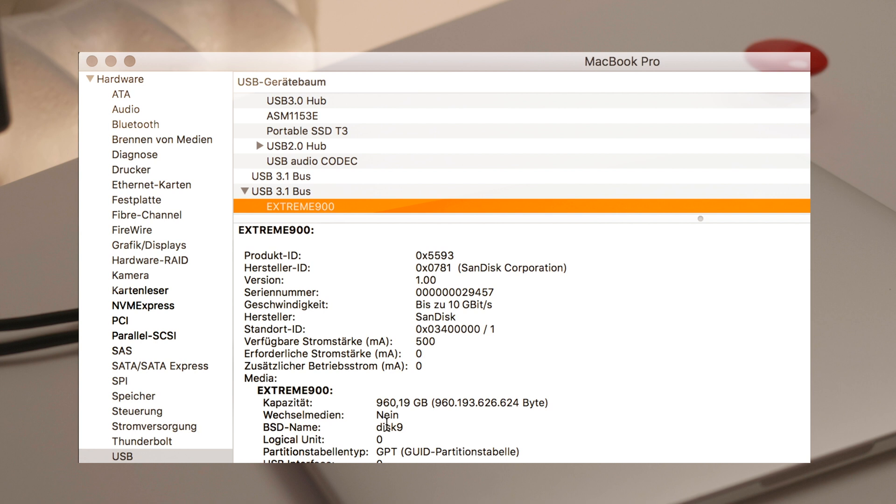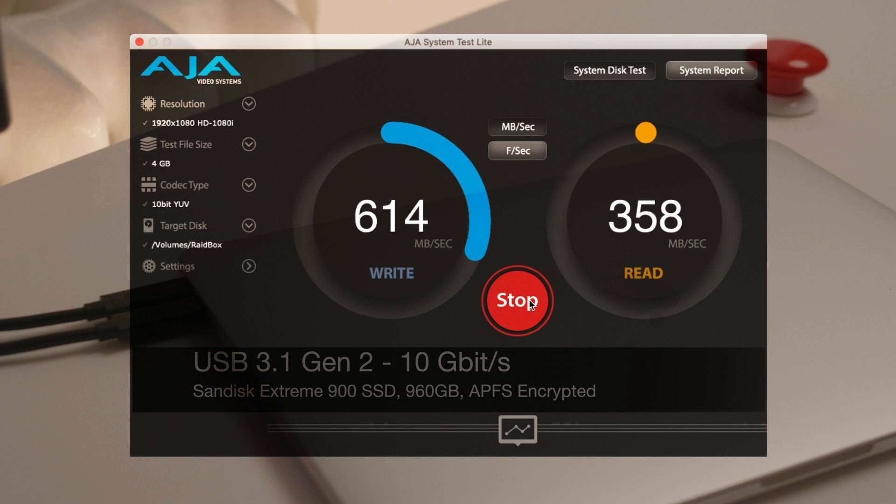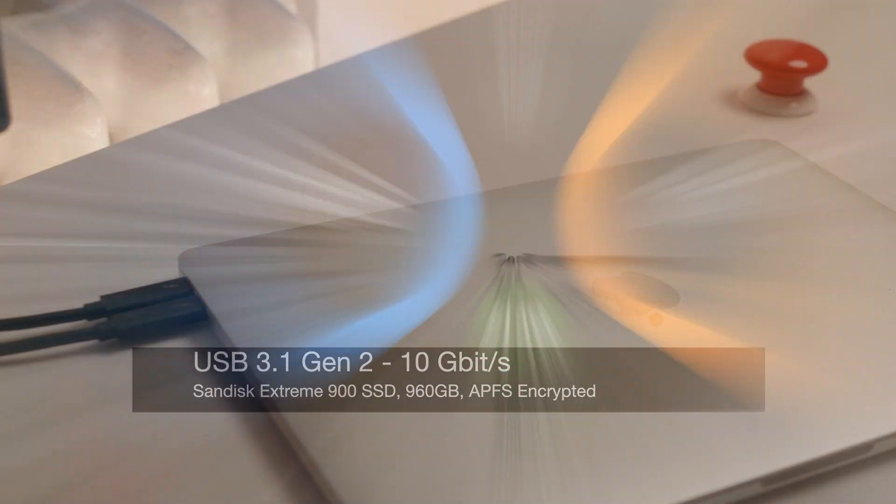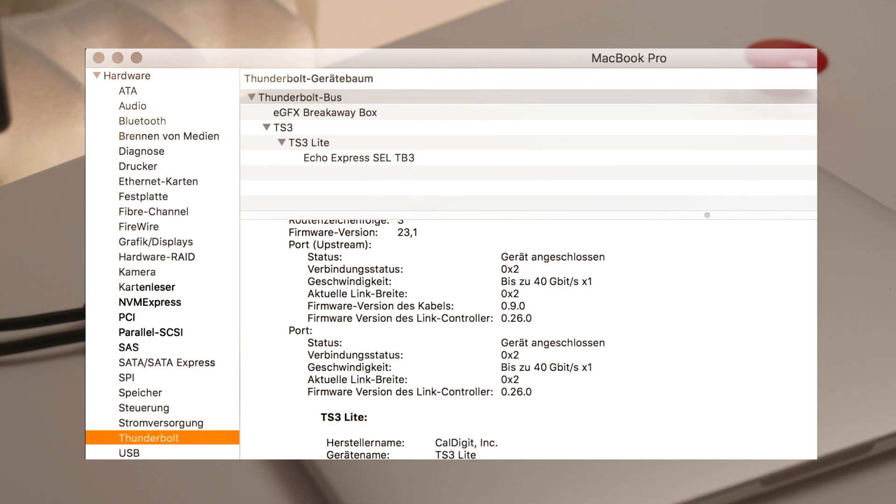Now let's use an external USB 3.1 Generation 2 drive — the SanDisk Extreme 900. It writes around 600MB per second and reads around 800MB per second. It feels like double the speed because it uses internally two SSDs connected by RAID 0.